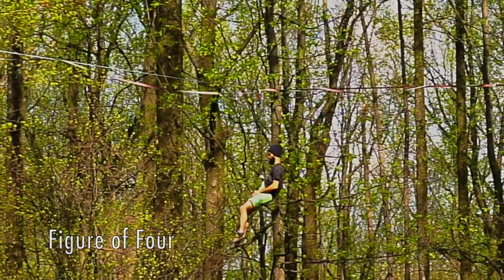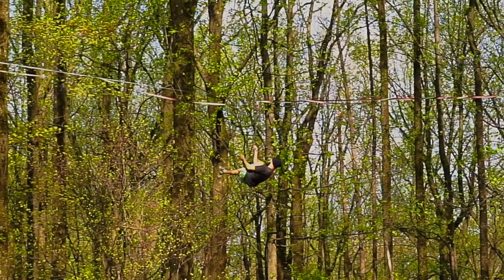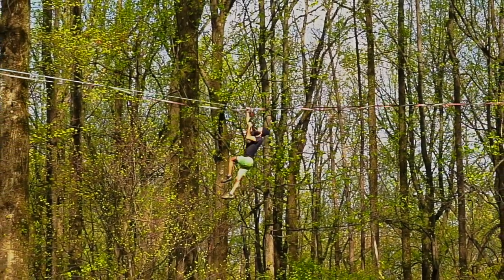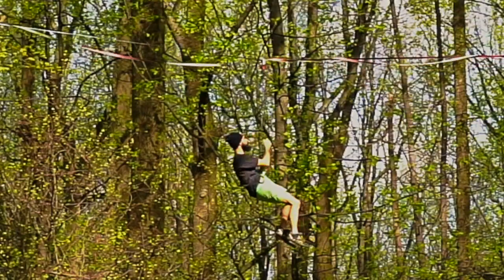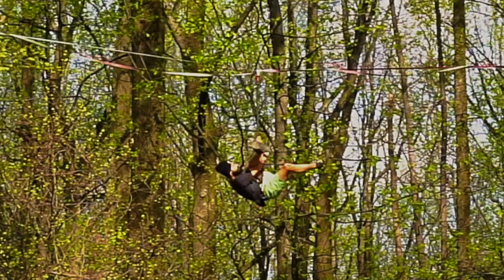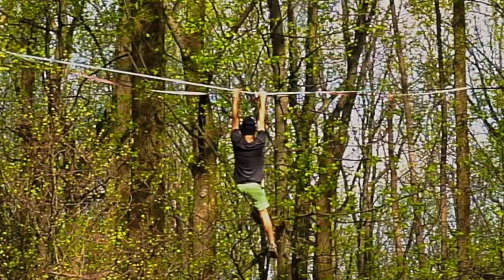Figure of Four. Drawing from the inspiration of ice climbing in particular, the figure of four uses the slack liner's arm as a leg hold in order to obtain a few extra inches of vertical reach. If you have tied your leash to the appropriate length, using this technique ensures your leash is long enough to walk on the slack line but also short enough to climb efficiently.